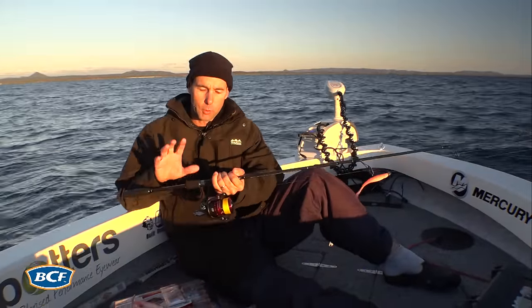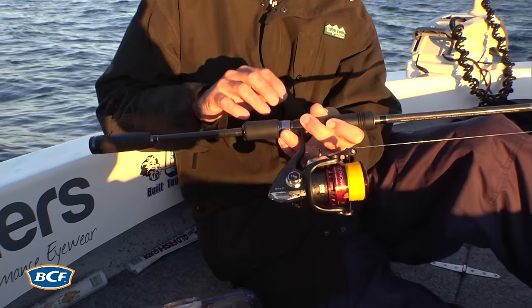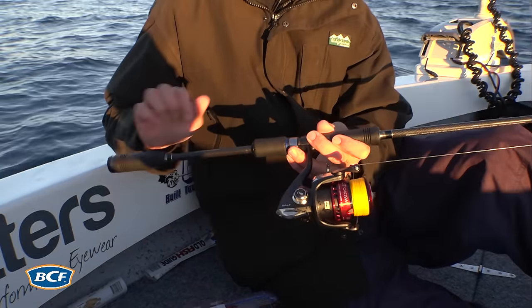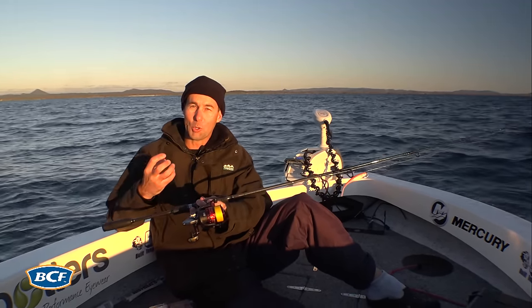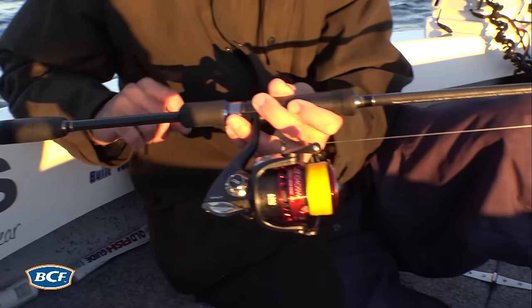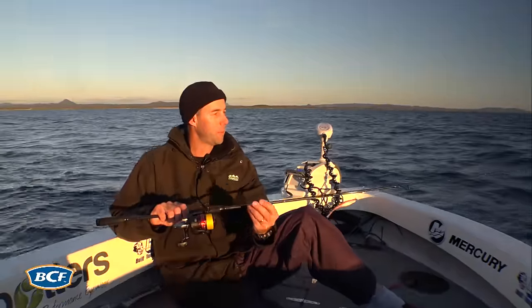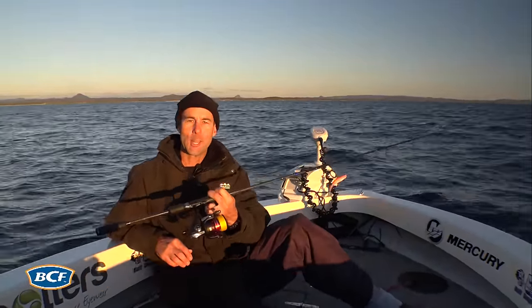Chasing your snapper in shallow water is all about light to medium weight spin outfits. A seven foot rod, three to six kilos or four to eight kilos, matched with a suitable size reel — around the 3,000 size is good for your shallows. 20 pound braid and a good two to four metre leader, depending on how light you want to go. You can go anywhere from 10 to 30 pounds depending on the structure. An outfit like that will give you hours of pleasure chasing your snapper in the shallows.